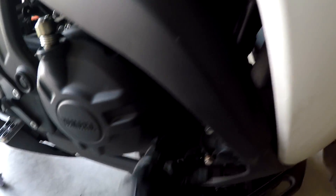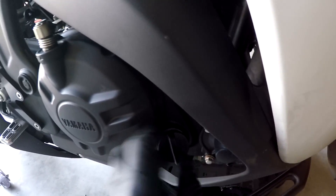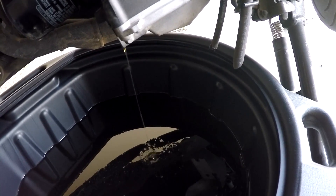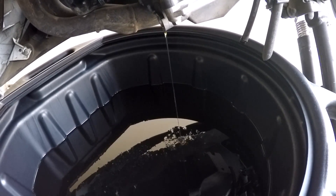What you should probably do is go to the other side of the bike and open up your fill port. That way you let some air in and help the system drain a little faster. Just let it drain for a little bit. In the meantime, you can start working on the oil filter.